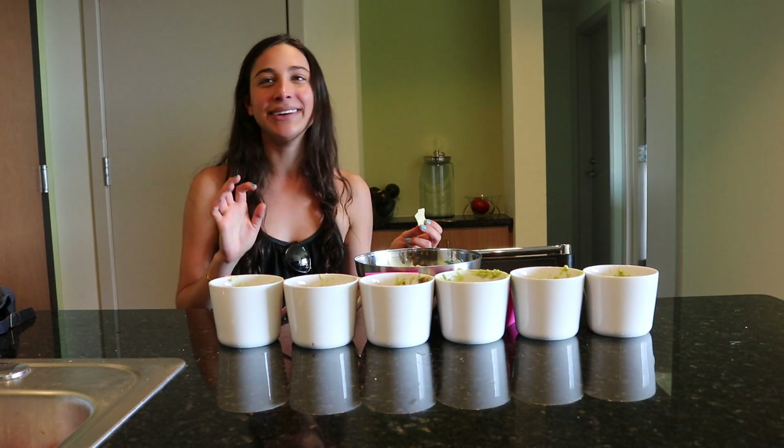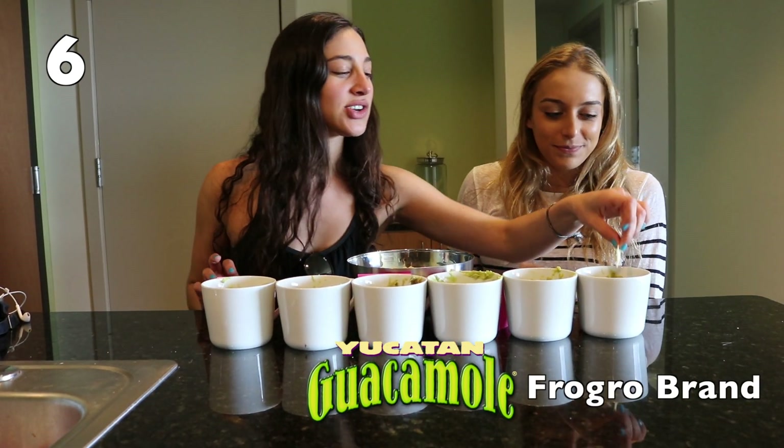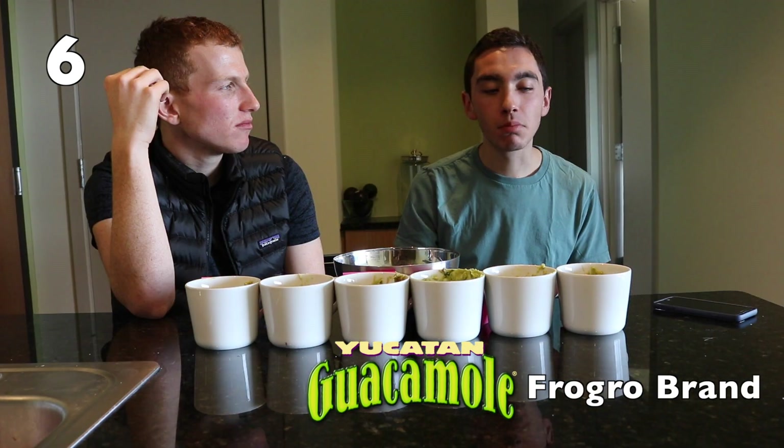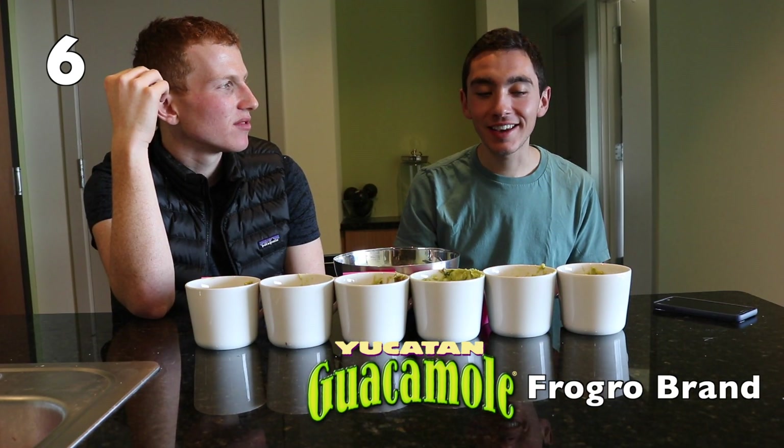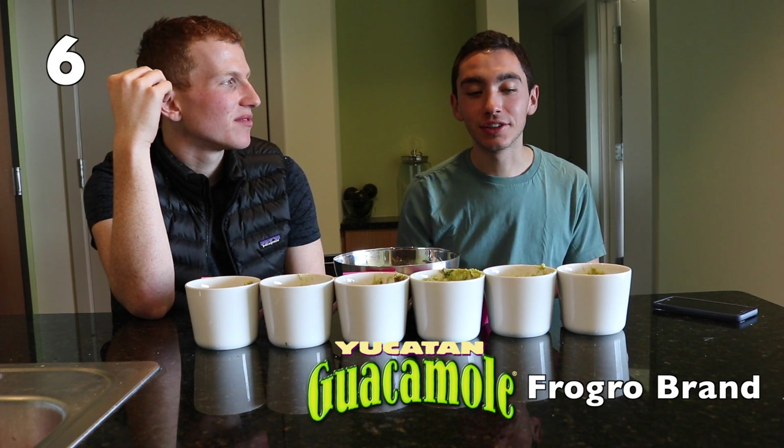That's disgusting! Tangy. This looks slimy and watery. Yeah, tangy. I'm not a fan of tangy. Neither. But I like it. They're good. It's a good texture.